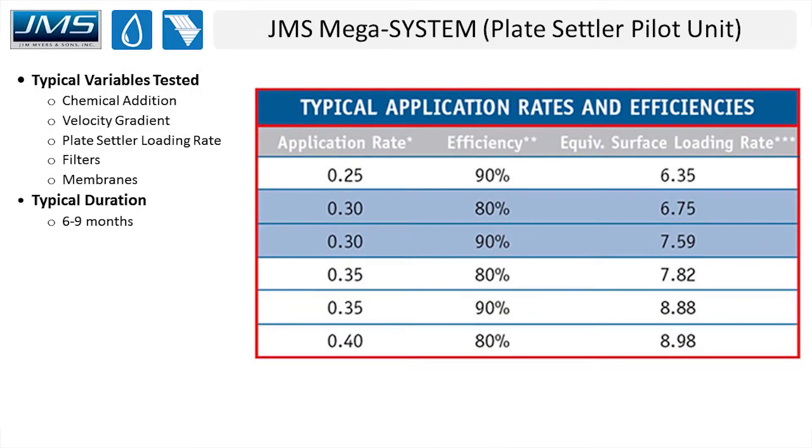The typical variables tested during a pilot study include finding the optimum plate settler loading rate, which tells us how many plates we'll need in the full-scale system. The engineer also studies chemical addition — trying different dosages and different chemicals, sometimes switching completely from ferric to alum or vice versa — and different velocity gradients based on chemical addition, all while collecting data to see how each variable affects the overall performance of the plant.